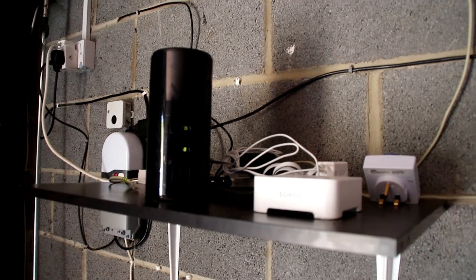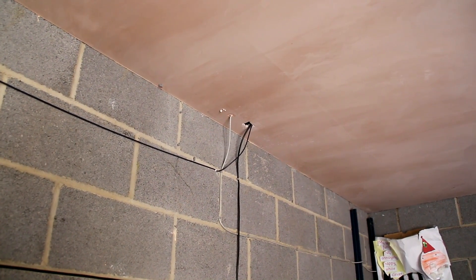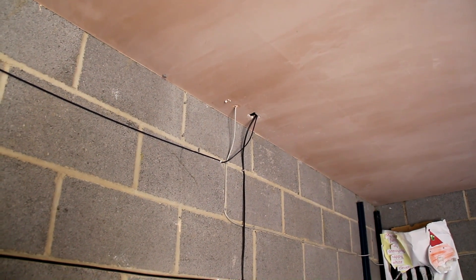From the router, we actually send off two Ethernet cables. One of them goes up to my room — the black one — and the other goes to the rest of the house. The whole house is wired in CAT6, so all the cables are CAT6 and we get gigabit speeds. I'll show you what's in my room first.